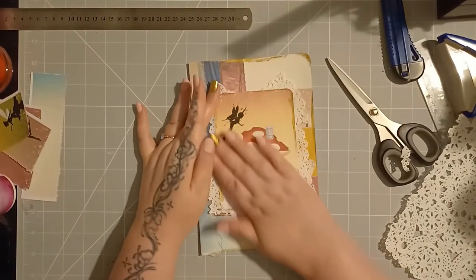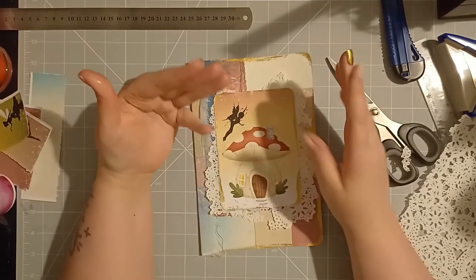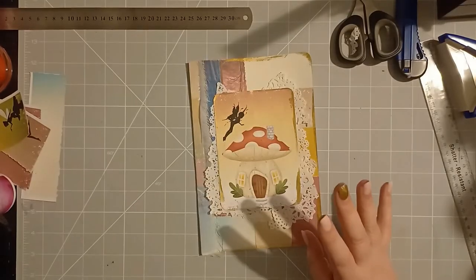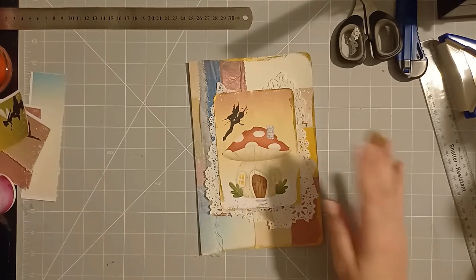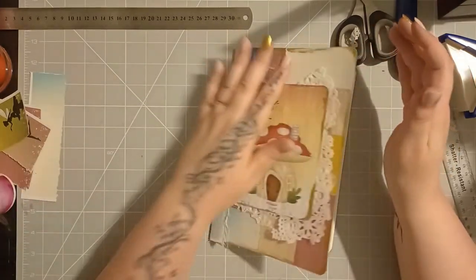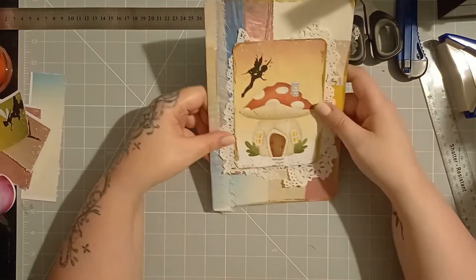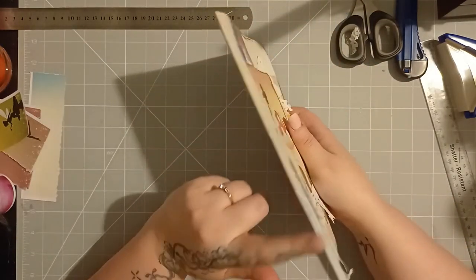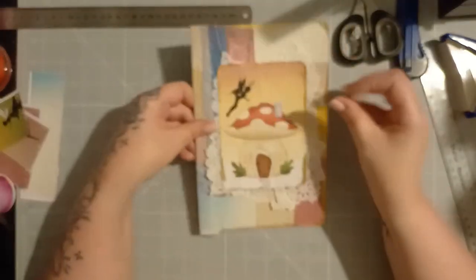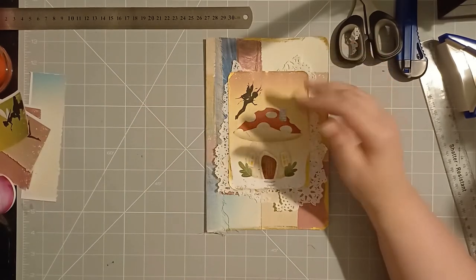Now of course you can add other accents — anything like that. I might do it another day. I'm just trying to keep this tutorial really simple for people, especially beginners. So I'm not going to, but that pretty much is our journal cover all done. So what I'm going to do is next time I'm going to show you how to make the holes to sew in your pages, and then we're going to get decorating a couple of our pages as we go through. I'll show you also how many pages I'm going to use in this one and so on.